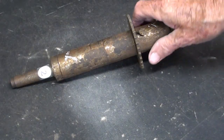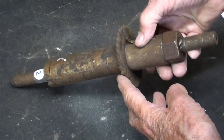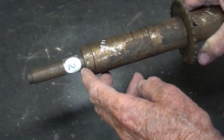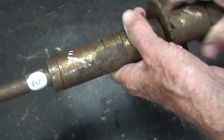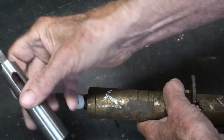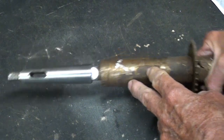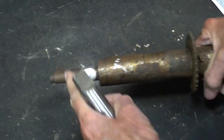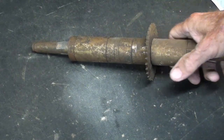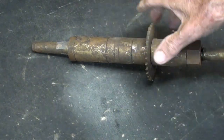I was semi-shocked at how many people knew what this was. I suspected that it was the arbor out of a horizontal milling machine, namely an Atlas, because it's a number two Morse taper. It's also number two in this series here. To prove that, here's a drill sleeve. Several people said this is a Brown and Sharpe taper off a Benchmaster milling machine, but I suppose it fit other brands too, as long as it's a number two.